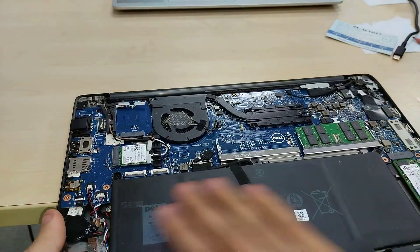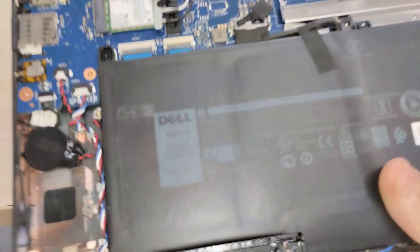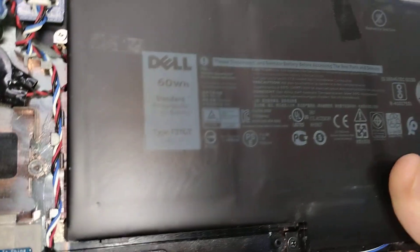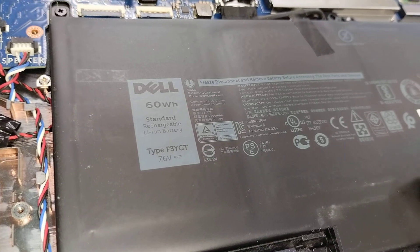We've got a 60 watt-hour battery — it looks like a four-cell unit and it's a standard lithium ion affair at 7.6 volts.